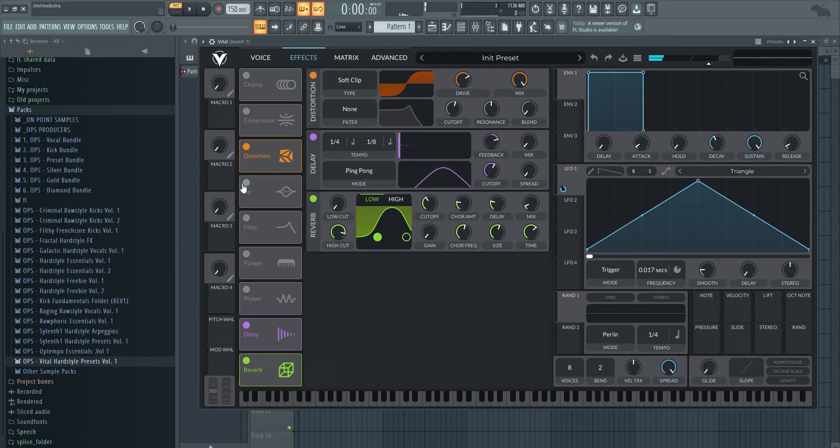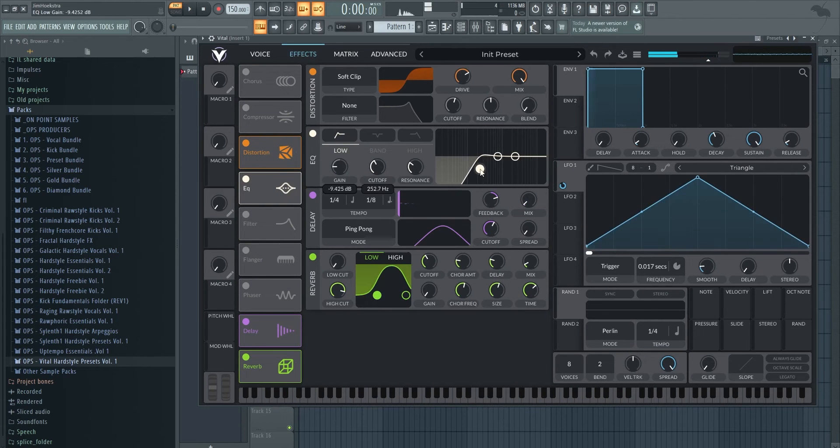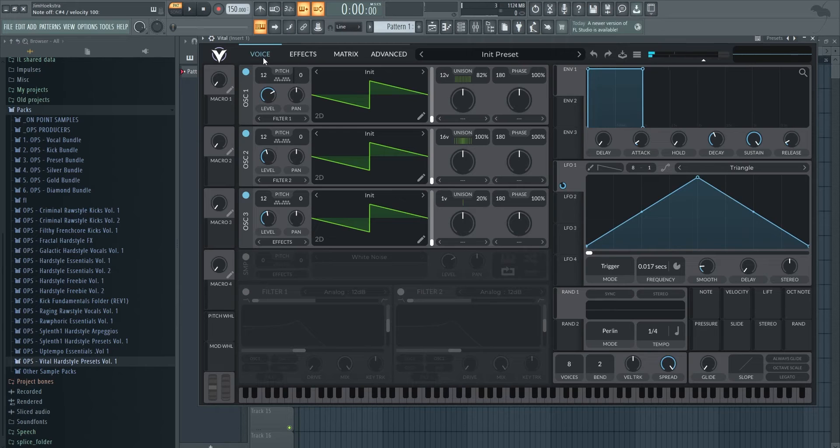What you then want to add is just an EQ to get rid of the bass, because that's just dirty. Now we have a very simple thing to work with — make sure it's not clipping. From here we can add filters, pitch automation, a little bit more distortion, and crazy things like flangers and phasers.